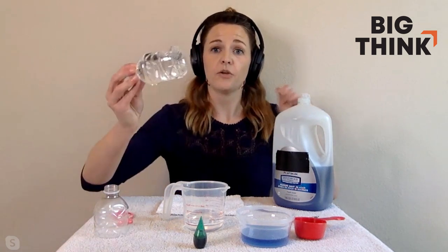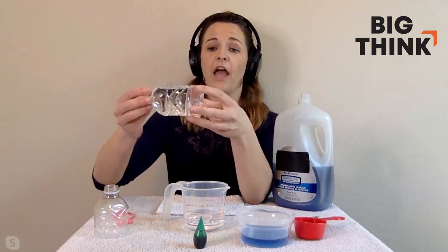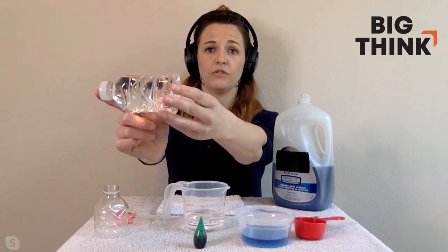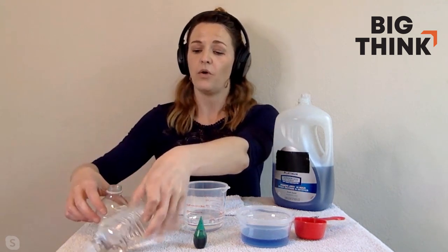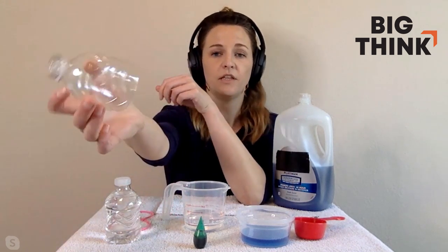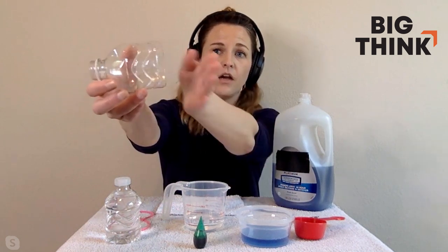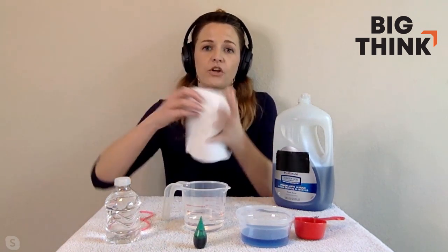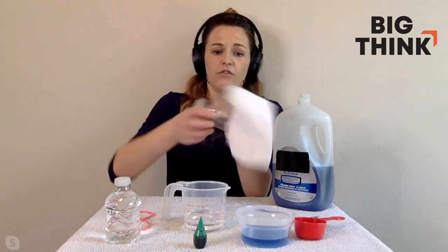The first thing you're going to do is take your plastic soda bottle or water bottle and cut off the bottom part. You only want the top portion of your soda bottle. A perfect one is going to look like this — you'll see the top part here and it's cut off right at the edge. Then you're going to take your old rag and wrap it around the cut edge of your soda bottle.